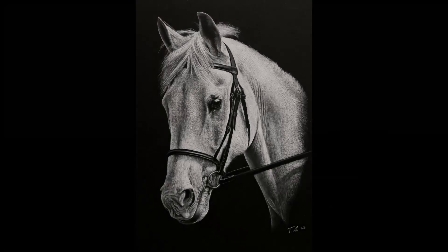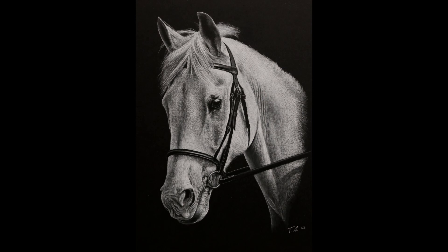Hey everyone and welcome back to my channel. In this video I'm going to show you how I did this drawing of a white horse using white charcoal on black paper.